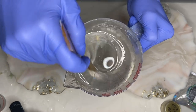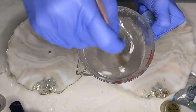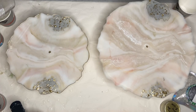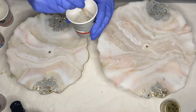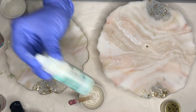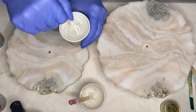I mix my resin once more and again separate it into smaller cups. I'm going to be using Counterculture's glass once more so that it sticks up a little bit more. And I also added one drop of Casting Craft's White Pigment just to add a little bit more depth and dimension.